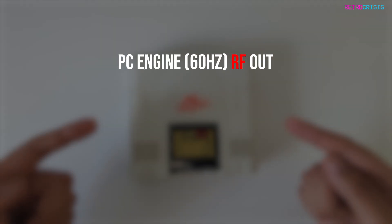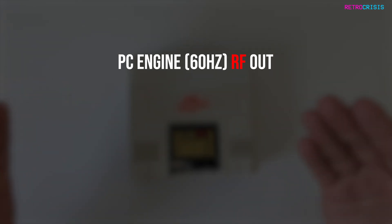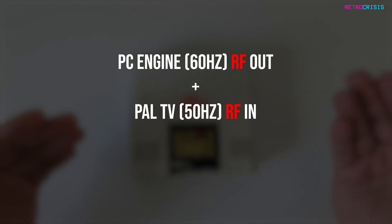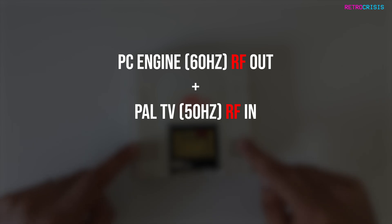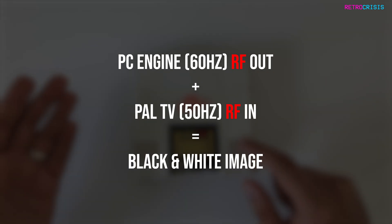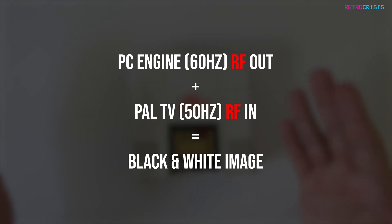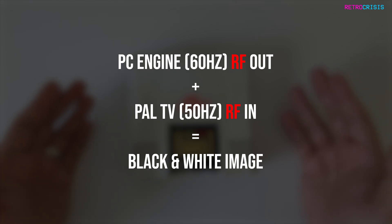But even if I did replace the capacitors and the RF signal was crystal clear, I'd still have one bigger issue. The PC engine is a Japanese console, and it outputs a 60Hz video signal, whereas my UK TV is PAL 50Hz. So essentially the video that gets output from my PC engine will be black and white on my UK TV. If you live in Japan or North America, that wouldn't be an issue, because both of those regions use 60Hz video signals.